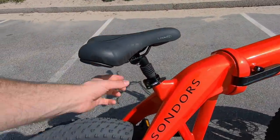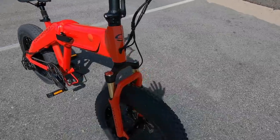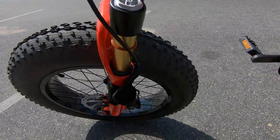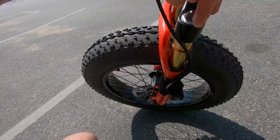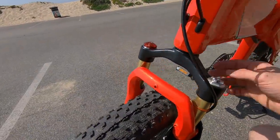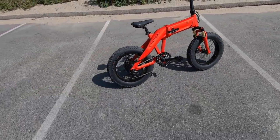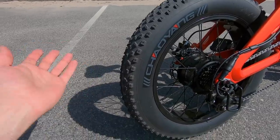The suspension seat post has 30 millimeters of travel. The fork up front is an air suspension fork with 80 millimeters of travel. You can pop off the cap and use a bike pump — it's a standard Schrader valve — to let air out or pump it up, adjusting it to fit whatever size and weight rider you are. They include a ring so you can measure your compression and see how much you've been pushing down. You can also adjust the clicker. It's adjustable for different sizes of riders, and that 80mm of travel combined with fat tires is plenty for pretty much any rough terrain.